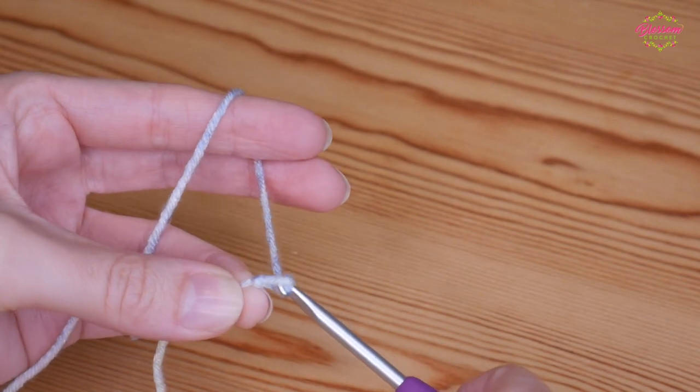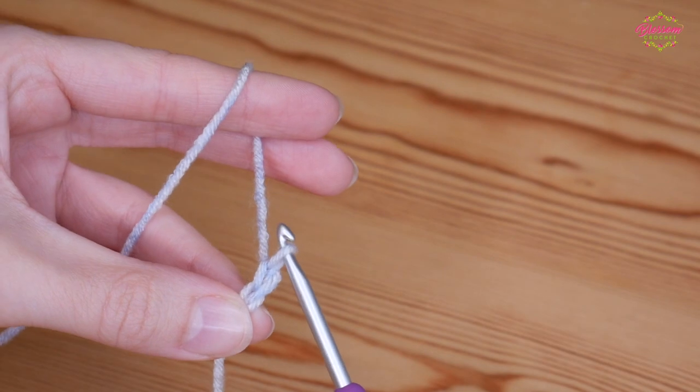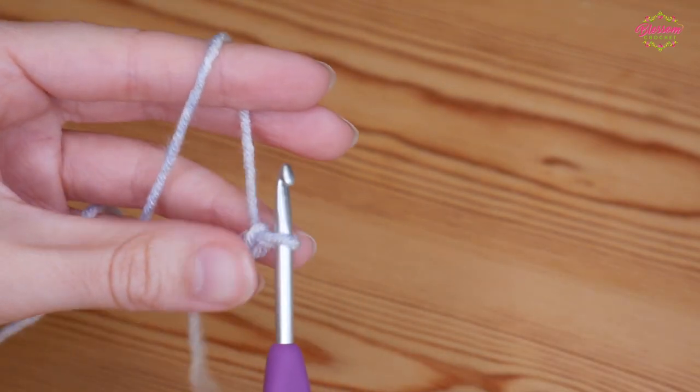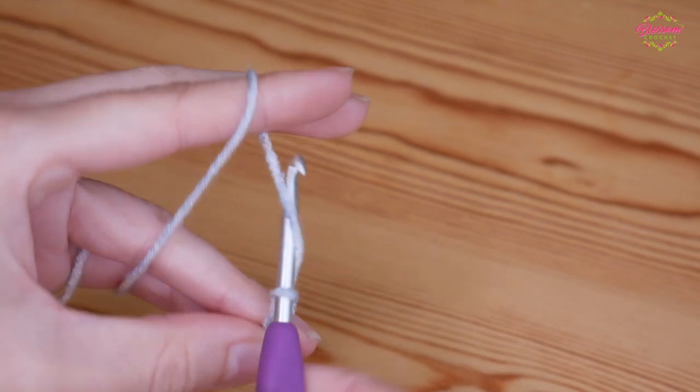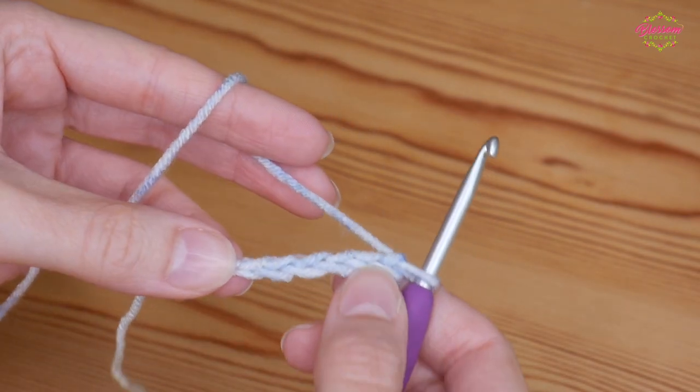To chain, you yarn over and pull through, yarn over, pull through, yarn over, pull through. Continue and create your foundation chain in a multiple of three.